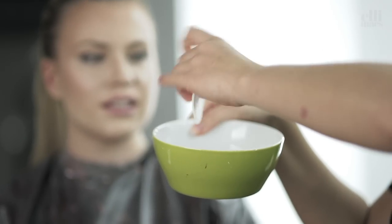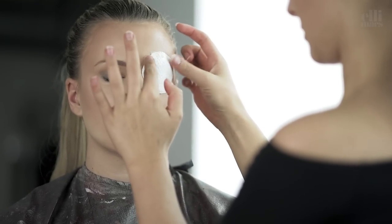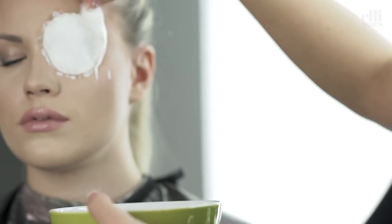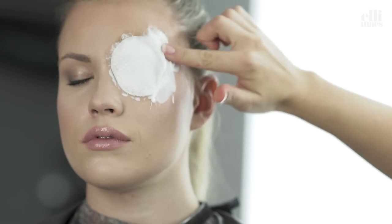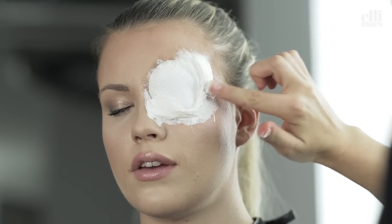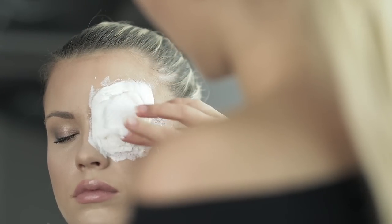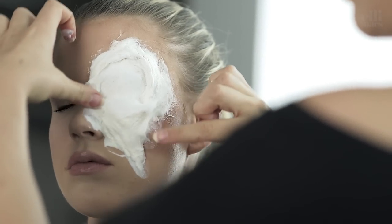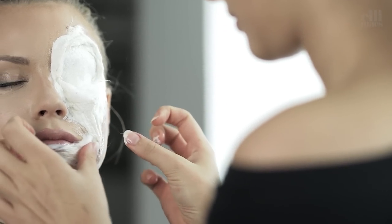We begin with the classic cotton pads and latex. We cover up her eye to create the missing eye effect. We continue to dip cotton in the latex and build a hollowed out effect. We spread the cotton out downwards and go around the mouth as well. The cotton helps to create a fleshy skin texture.